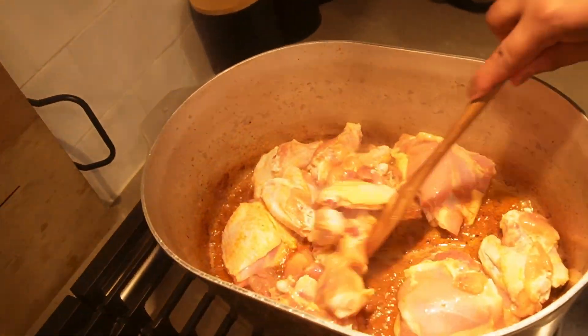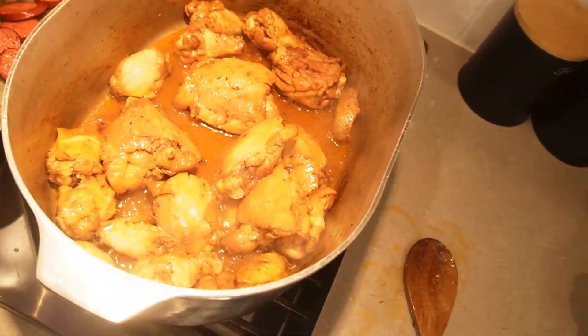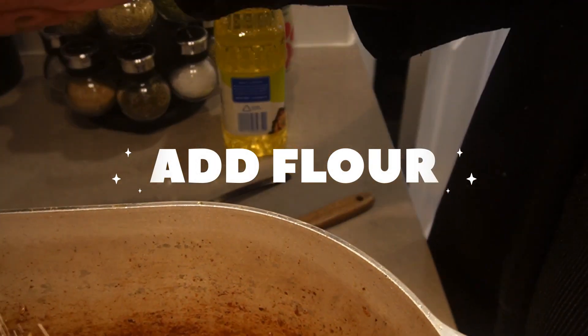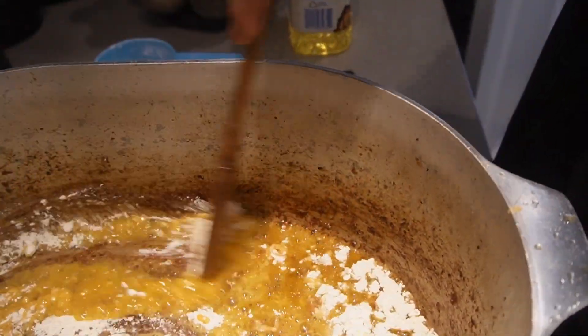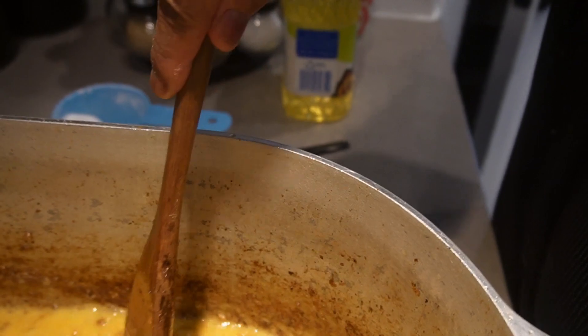Alright y'all, so I done put my chicken in just to sear it, cook it a little in this pot. I took out my sausage - look at that flavor up in there. They're going to lick their fingers. And I got my okra - you can put yours in the oven if you want, you can fry it out. I do the microwave just to get a lot of that slime off. I'm going to go ahead and stir that around. It's fine if you have stuff stuck to the bottom, all that's going to come up.